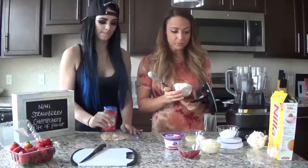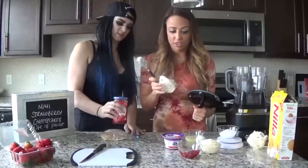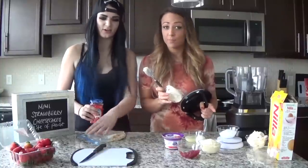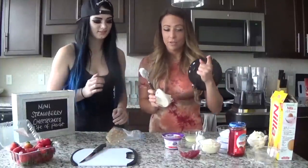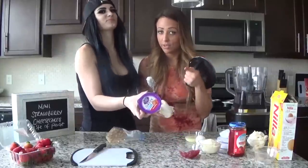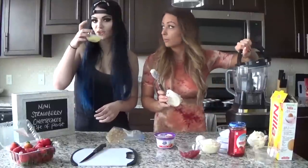I'm going to mix 12 ounces of fat-free cream cheese, quarter cup of stevia, 60 grams of vanilla whey, three tablespoons of sugar-free jam, one tub of Greek strawberry yogurt, one egg, and 60 grams of egg whites. All in the blender.